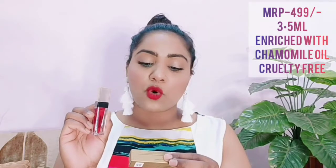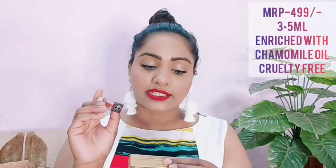I have picked one shade in Faces Canada's No Transfer Matte Lipstick. It is priced at 499, shade Silent Stalker 05. It has a 3-year shelf life and you get 3.5 ml of product.